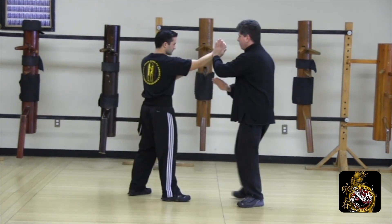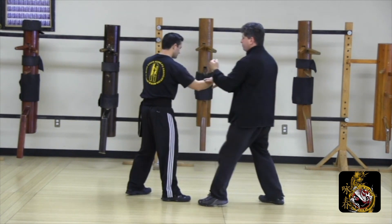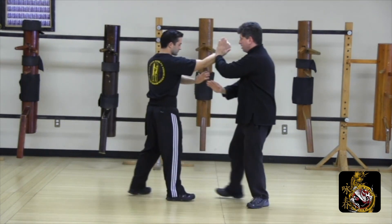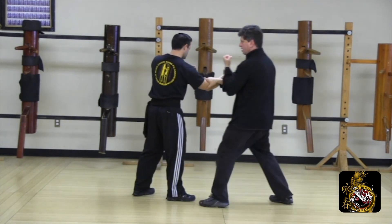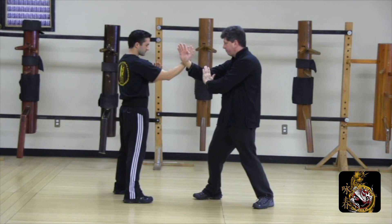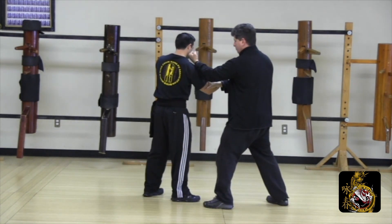As our opponent applies pressure to our elbow, we do a complete exchange step to release the force. This is another principle to be applied in any chi sao or physical confrontation when you feel force — release the force. The key component to any martial art is to never fight force with force. Train this technique until it's at a point of unconscious competency.